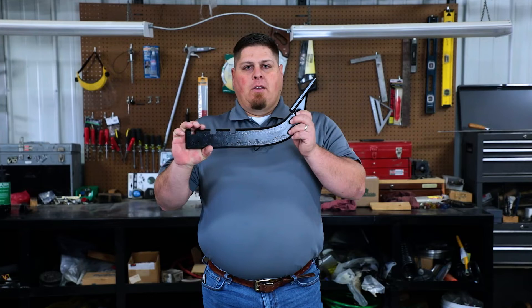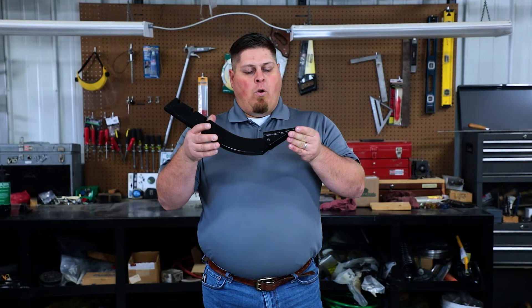Hey there, I'm Michael. This is your Land Pride Service Minute. Today we're going to talk about our dimple-on shanks. Every once in a while you'll have to replace your tips on these — they'll get worn down or broke off.